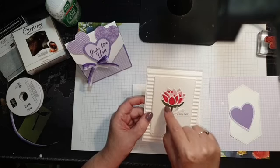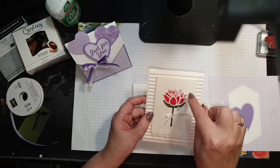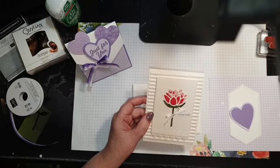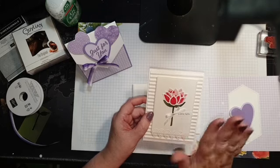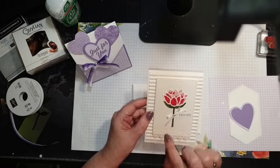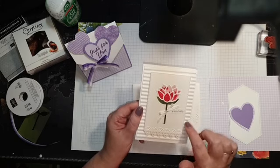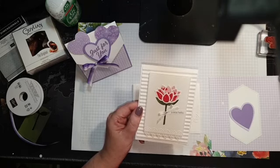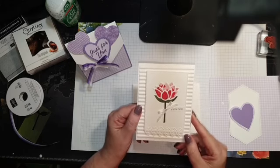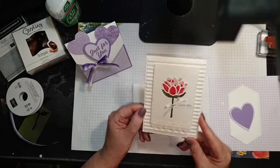I put dots of glue in all the sections and then just stuck the pieces straight down, which is a lot easier than trying to line them all up and put tape on the back. Then just a sweet little bow and a little 'hello' — which is from Itty Bitty Greetings — with the corrugated embossing folder. Quick, simple, and really pretty.